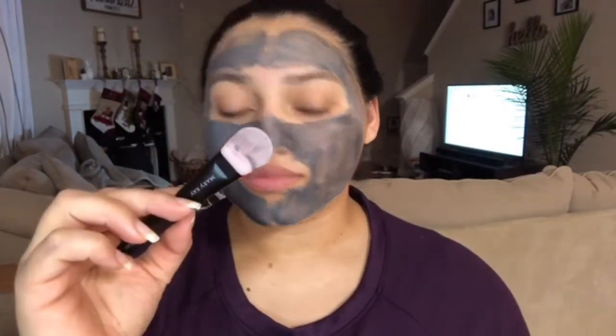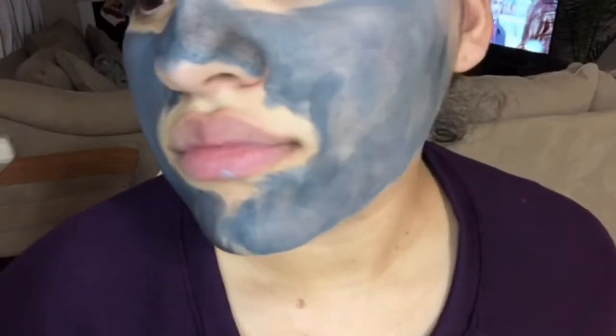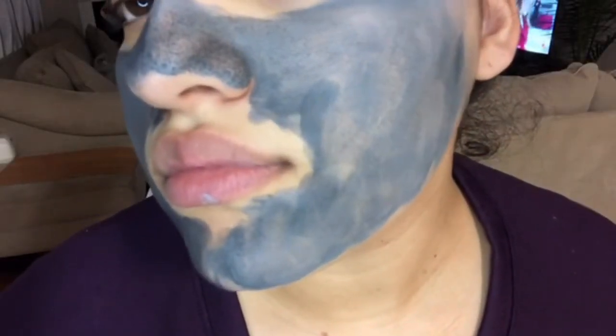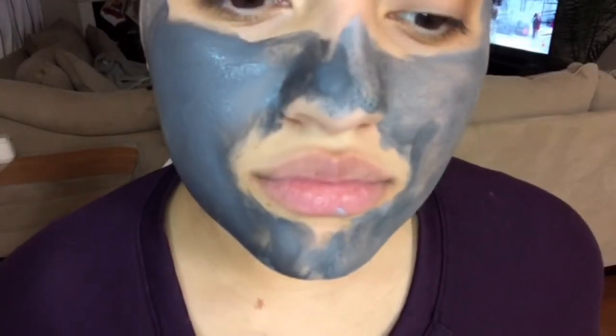Leave this on for 10 to 20 minutes and rinse thoroughly with warm water and pat dry. As you can see, my charcoal mask is already drying and you can see my blackheads that are on my nose. Use this product two to three times a week.